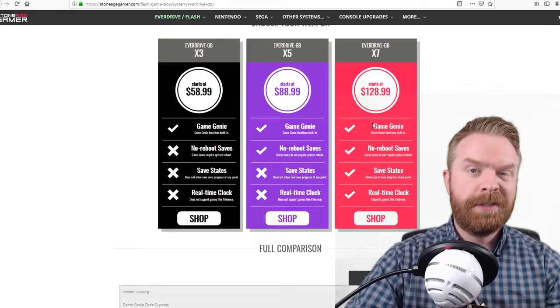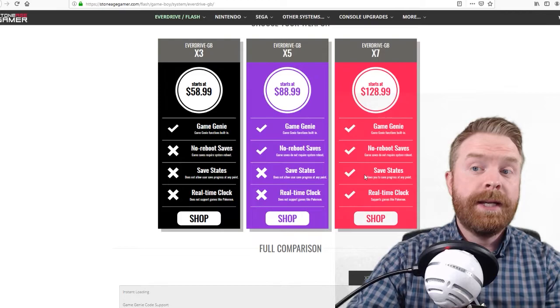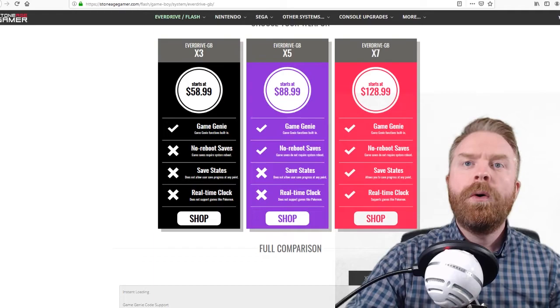The X7 has Game Genie codes built in just like the X3, but it also has things like no-reboot saves, save states, and a real-time clock.